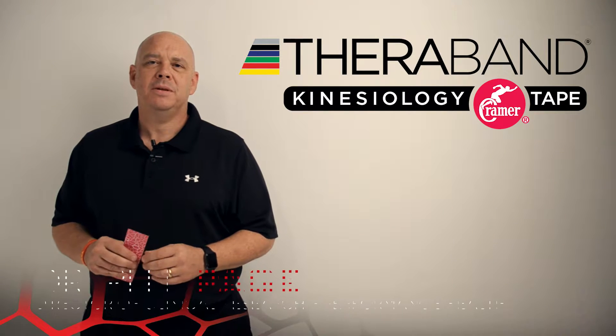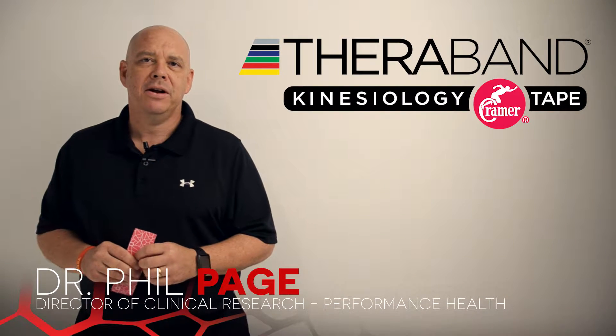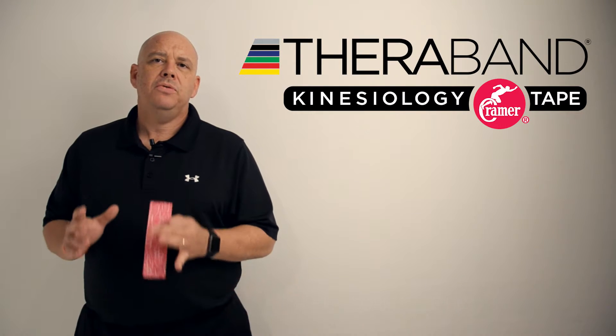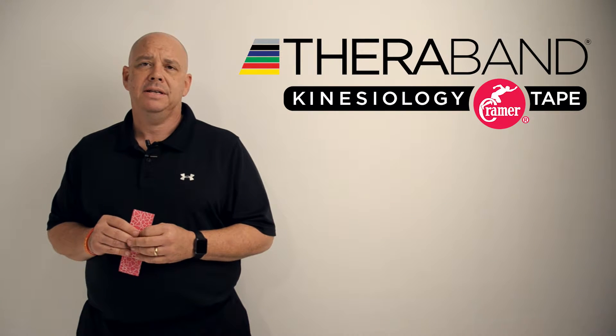Hey everyone, it's Dr. Phil Page, Performance Health. Today I wanted to talk a little bit about our new TheraBand kinesiology tape and just let you know the difference between this tape and other kinesiology tapes.